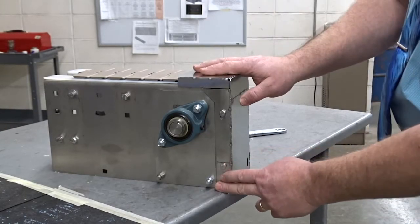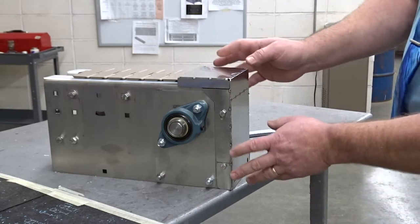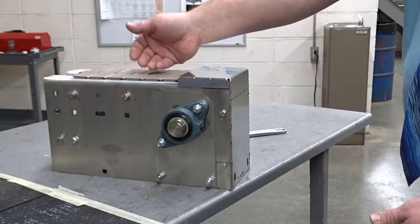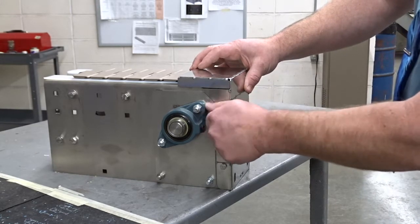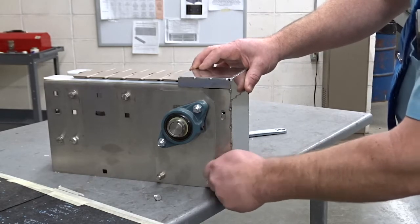When you get your NERCON conveyor, it's going to come with an end cap that looks like this. You may want to modify it to allow for certain things — for example, if you want your product to discharge off the end of the conveyor, simply unbolt it. You can use the wrenches.